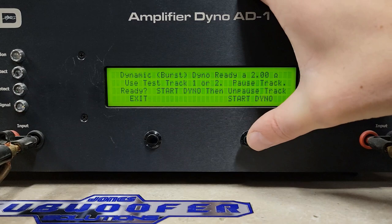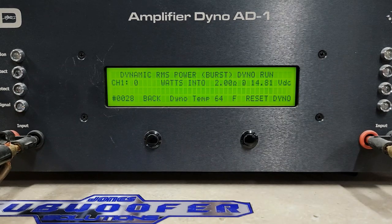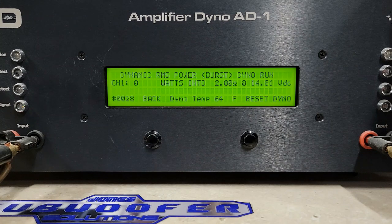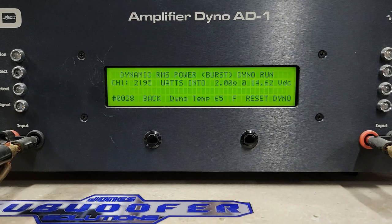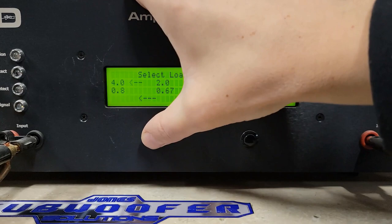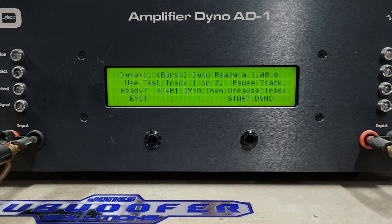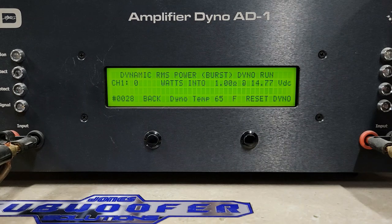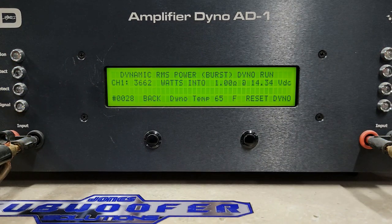2 ohms dynamic — 40 Hz burst, rated 1250 watts on the Audio Legion AL2500. We got 2195 watts into 2 ohms, dropped to 14.6 volts — that nearly did its 1 ohm rating. Then 1 ohm burst track at 14.7 volts, rated 2500 watts. We got 3662 watts into 1 ohm, dropping to 14.34 volts. That is pretty crazy.